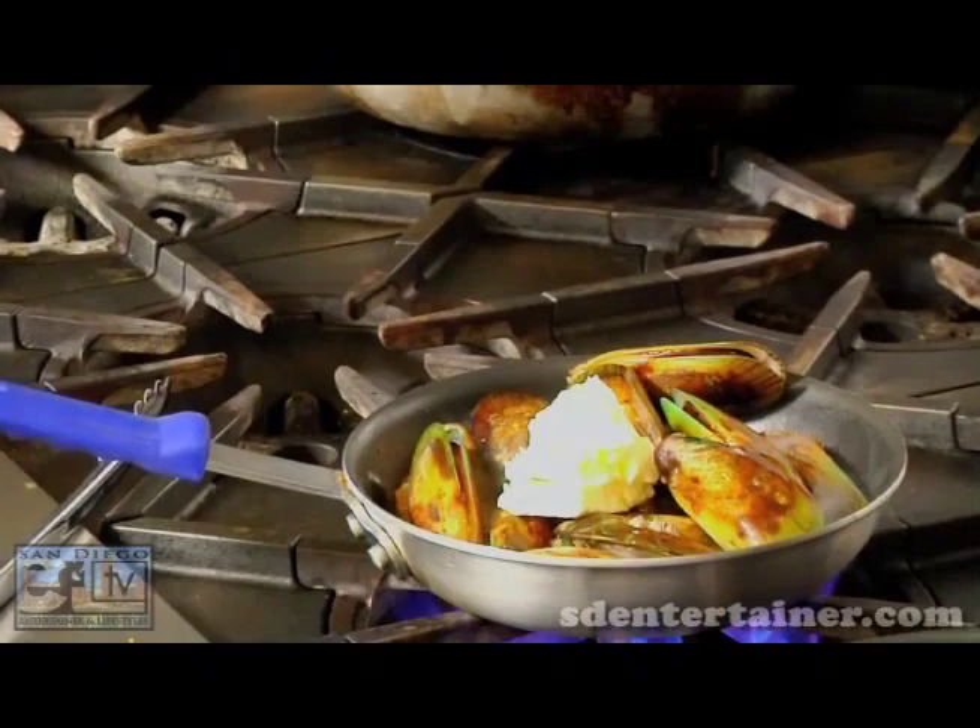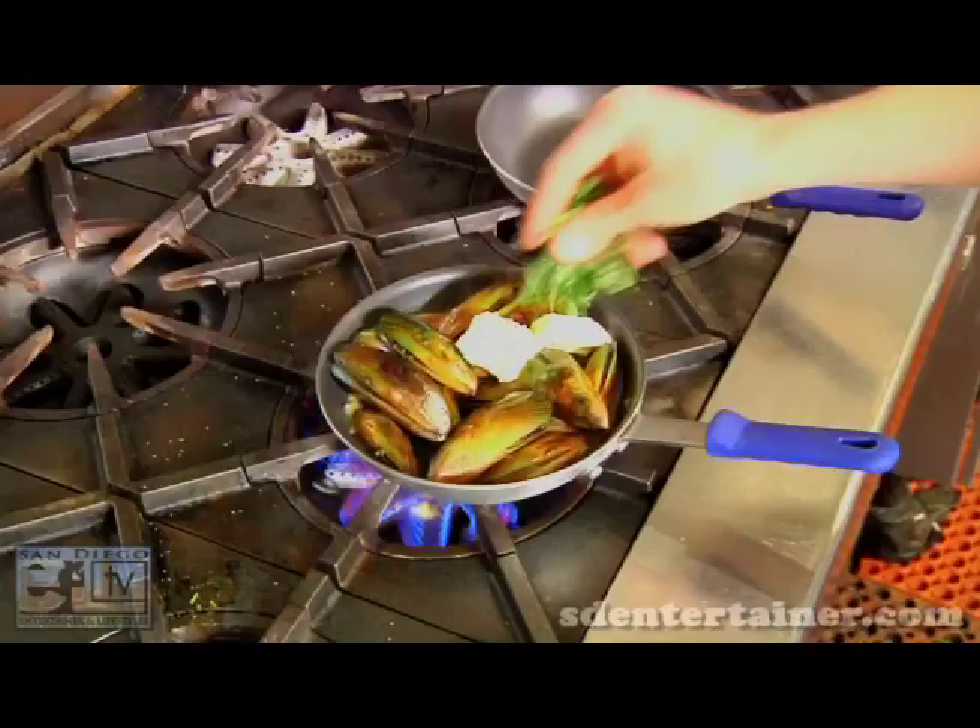Top those mussels right in. Add a little bit of white wine and butter. You just pack them right in there — they don't dry out that way. Add a little salt and pepper, and we finish it with a little basil. Looking good. Cover that up, it takes a few minutes.